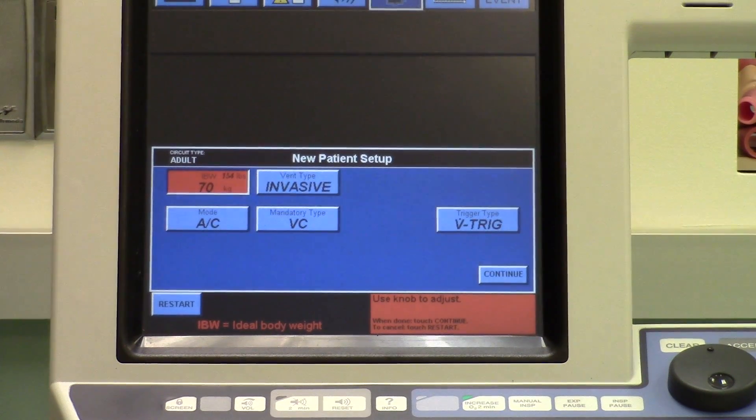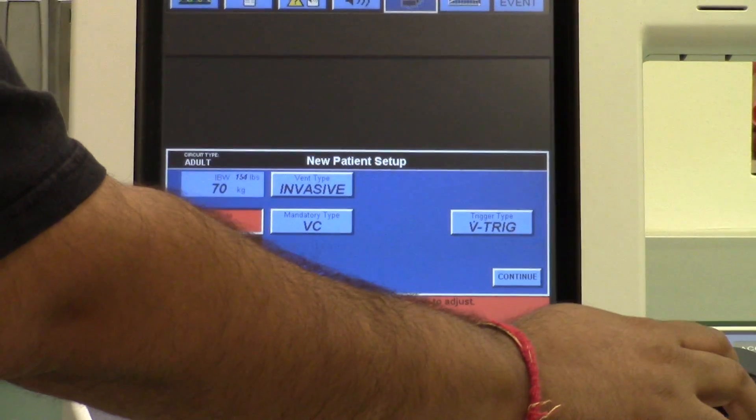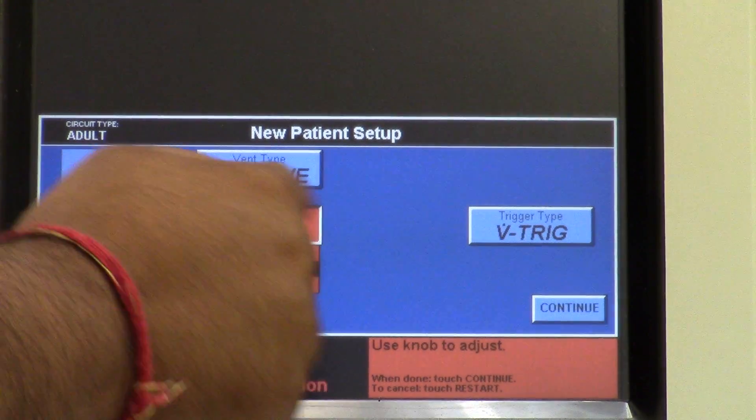You will notice the bottom portion of the ventilator screen is labeled new patient setup. Select the choices as outlined. For mode, touch this and you will see four different selections — set the mode to AC mode. For mandatory type, press this and you will see three selections.